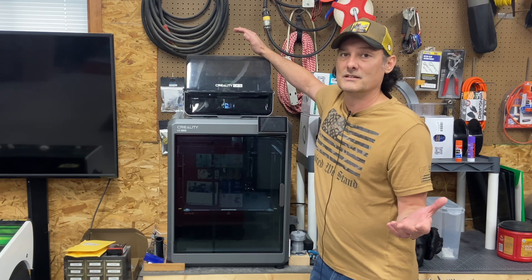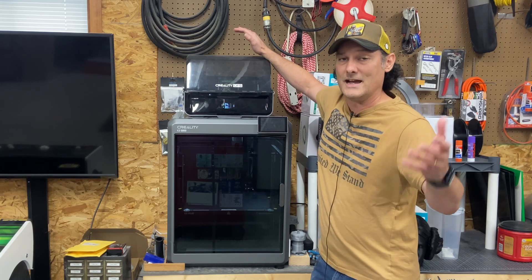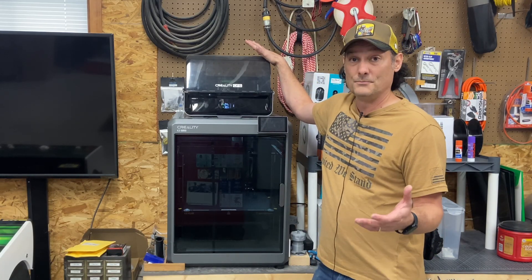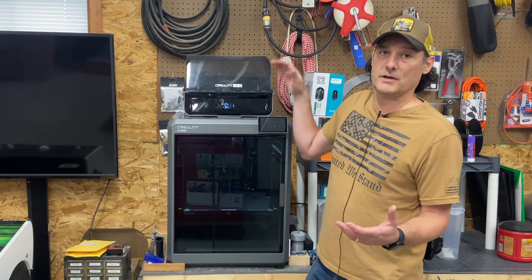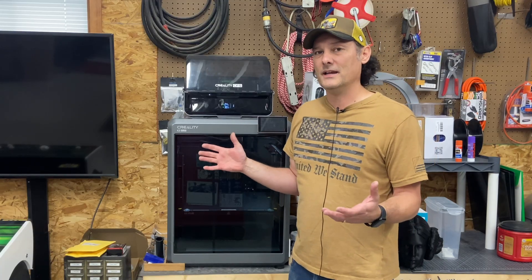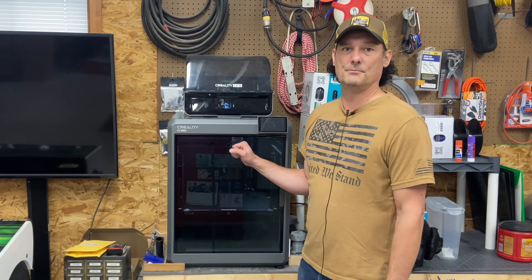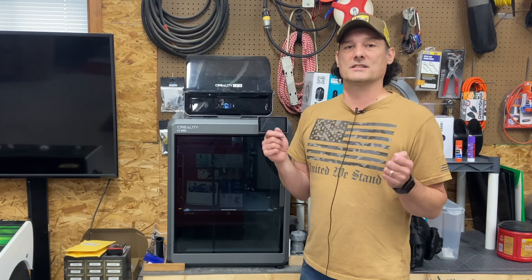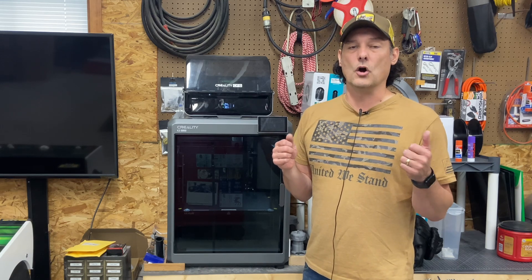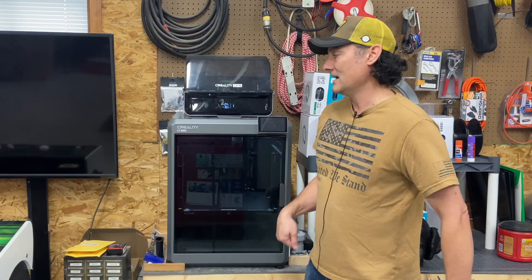The CFS multi-filament system is still in its infancy — it has a ways to go before I'd consider it truly reliable, but it does work. I am a fan of the Creality K2 Plus and would buy another one if this one went out on me. However, the Prusa XL — which I'll be reviewing soon after almost a year of use — is substantially more expensive but feels like an overall better printer, though nowhere near as fast as the K2.